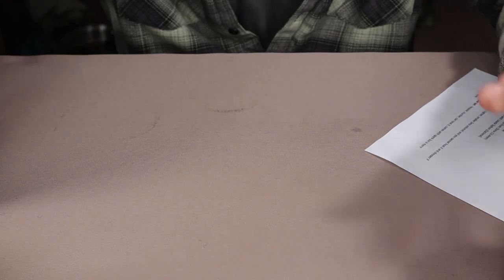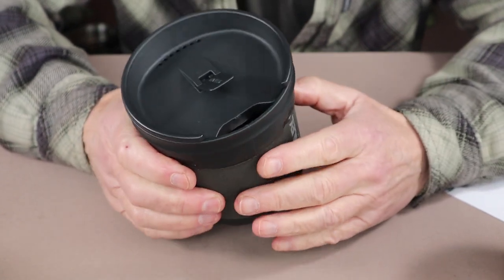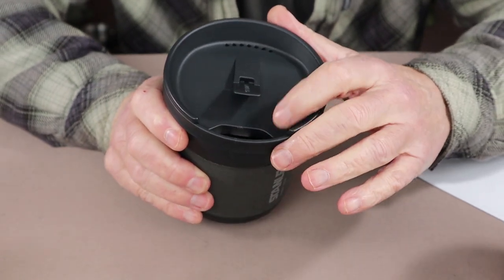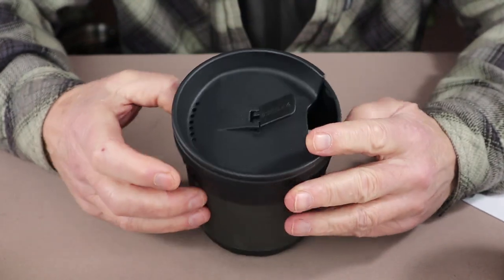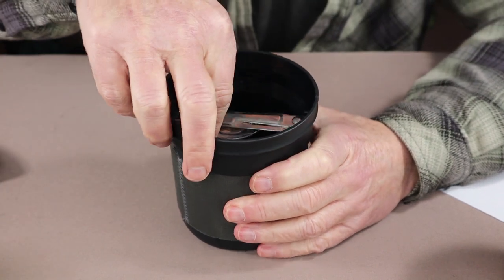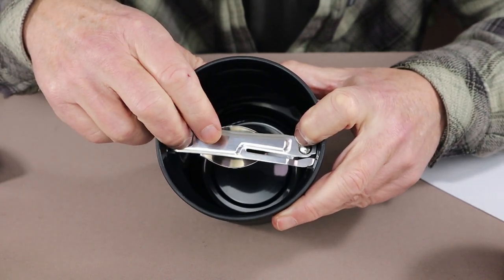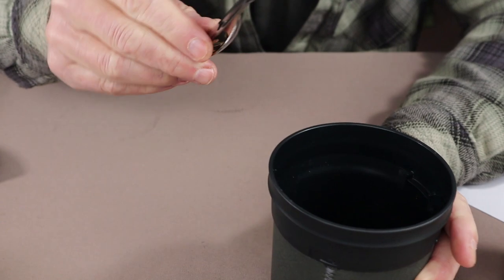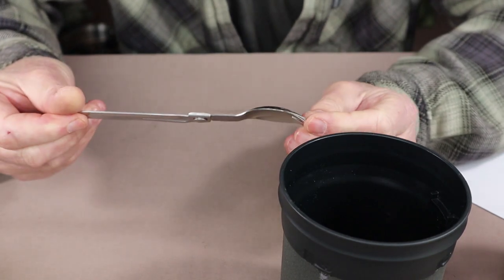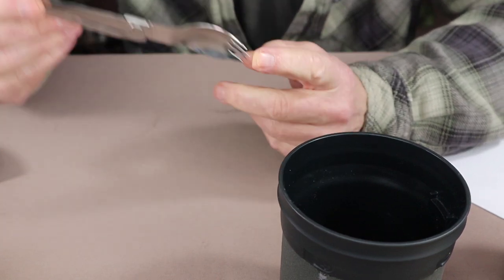The inner unit is food-grade plastic with a neoprene sleeve around the outside to keep your contents warm. The lid has a sippy opening on one side and drain holes on the other side, with a lift lever. Inside, you can see there is a folding spork that rests on notches on either side of the inner portion. The spork folds out and locks into an open position — it is stainless steel and good quality, though I'm not a big spork fan. It is nice that it comes with the unit.